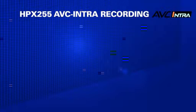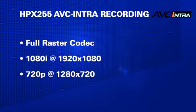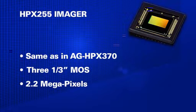Just like the 250 camera, the new 255 offers the tremendous advantage of recording AVC Intra, full raster 1920x1080, 10-bit with a 4:2:2 color space in a 5.5 pound handheld camera. The sensors on the camera are one-third 3MOS imagers with 2.2 million pixels.